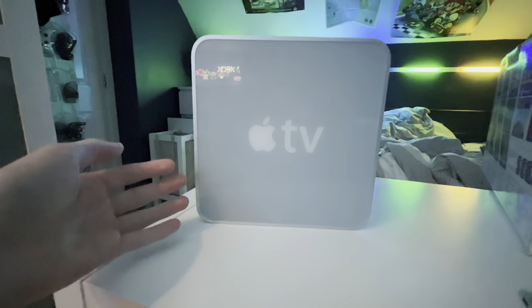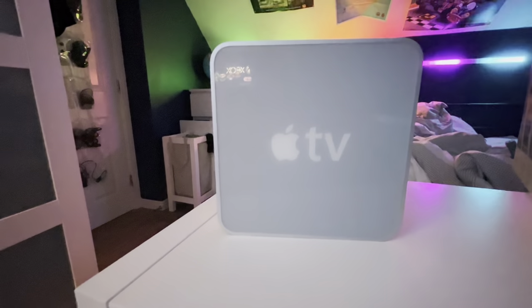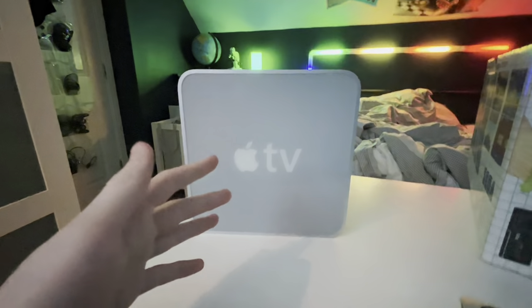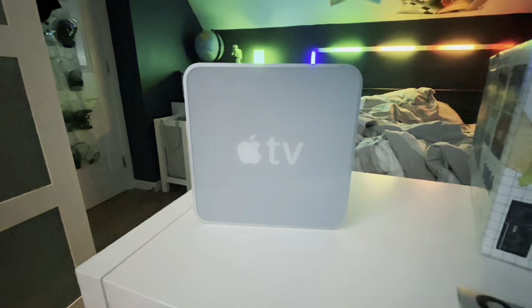This is the first generation Apple TV, originally released in 2007. And today we're going to be reviewing it to see just if this thing is usable in 2023.